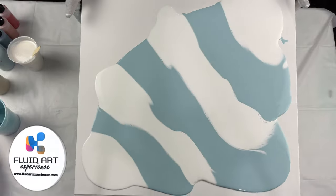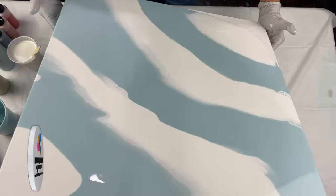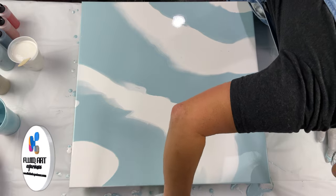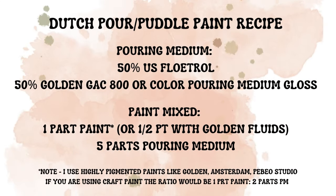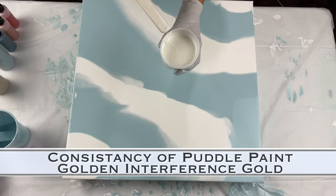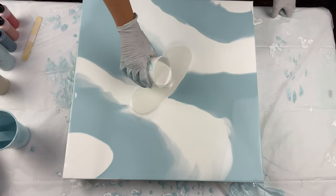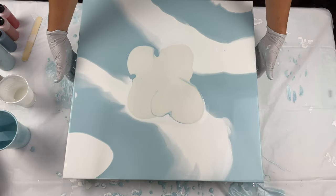This is actually one of my favorites that I've done recently — the color is really pretty and I'm just really excited about this one. It is a pearl cell combo, so the combo of the pearls and the Dutch pour, which I really do love doing. This is the Golden Fluids interference gold — I didn't add anything to this other than my pouring medium, and that was the recipe for my pouring medium and for this paint that I just flashed on the screen.